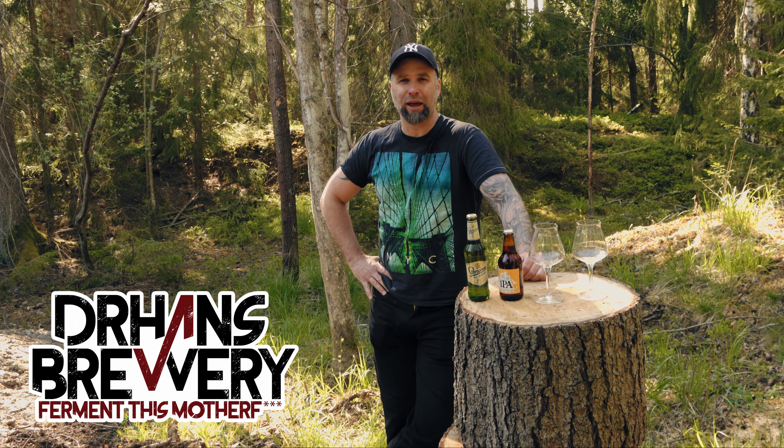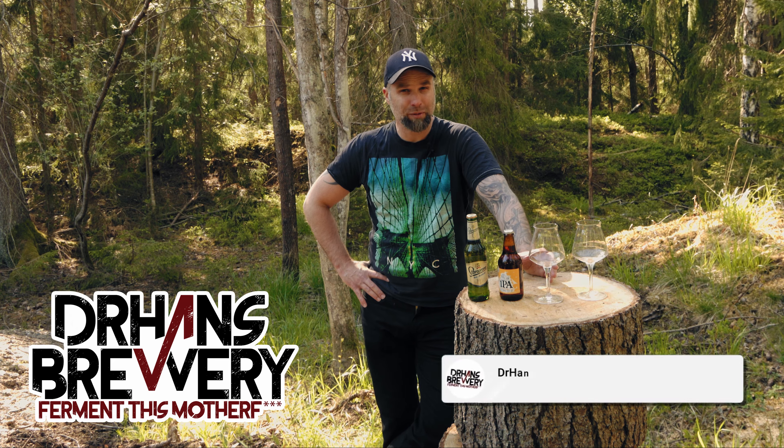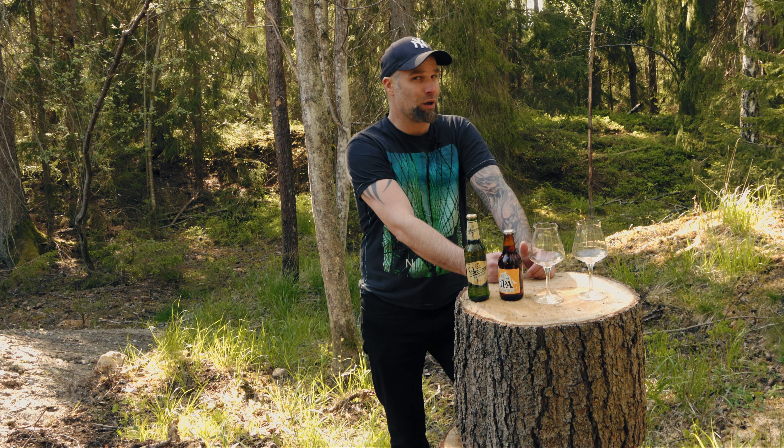This is Dr. Hans Brewery, my channel about beer and homebrewing. If you want to learn with me how to become better at beer and brewing, consider becoming a subscriber, check that little bell so you get notifications when I put out a new video, and it really helps out if you give this video a like.